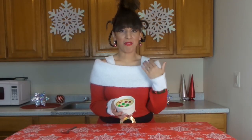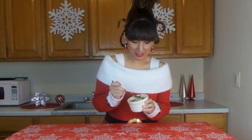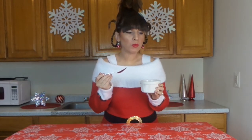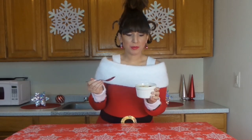So this is my first time making Who Pudding, and I'm actually really anxious to give this a try. Here we go. Mmm. Really good. It's very creamy, and I love the additional touch of the red and green M&M's. Very festive.